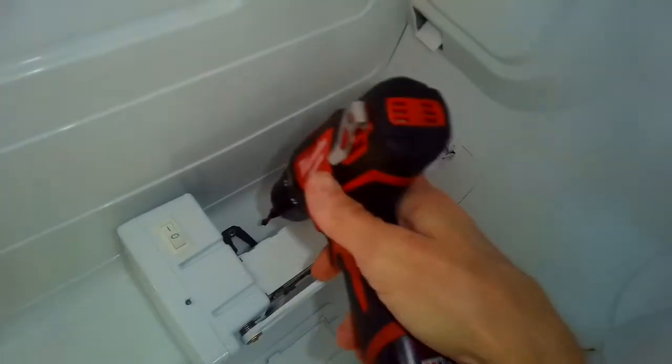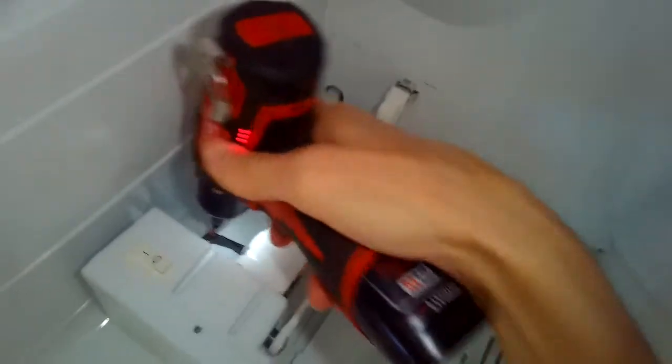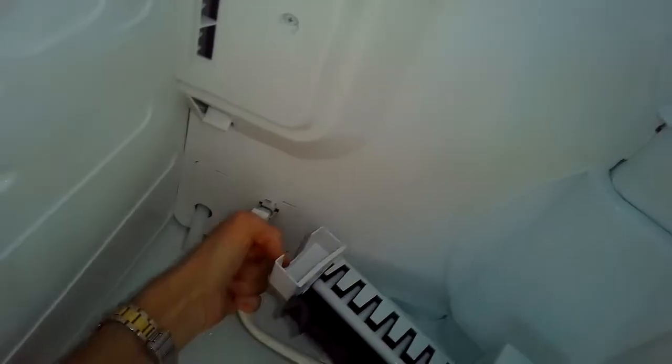We've got to get the ice maker out of there too. We're going to remove two Phillips head screws, or you can just loosen them halfway out. Then you should be able to lift up on the ice maker to get it out of there. Then we're going to take this electrical connector for the ice maker and pull that off and get the ice maker out of there.